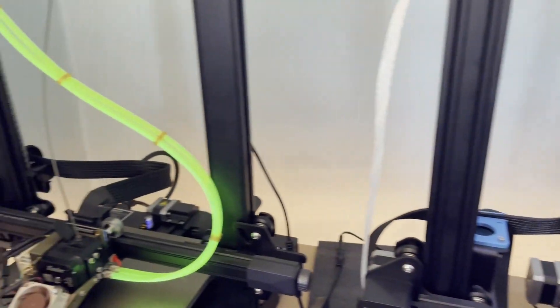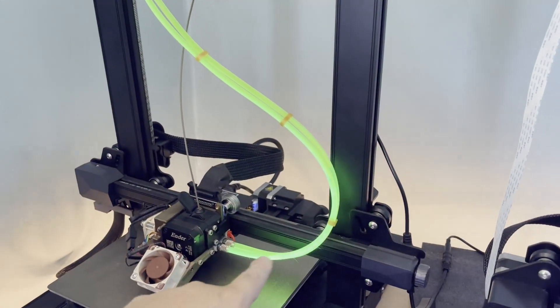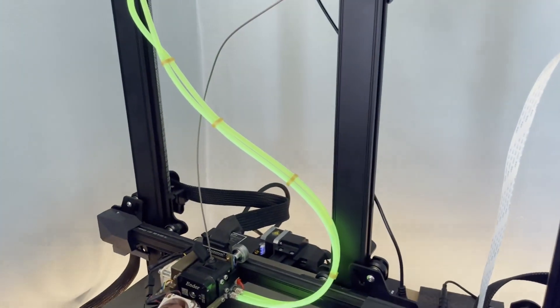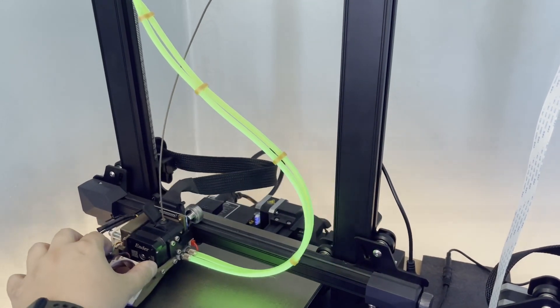Tidied up, also on the S1. As you can see, I used these, and when it moves around, it will be just like this.